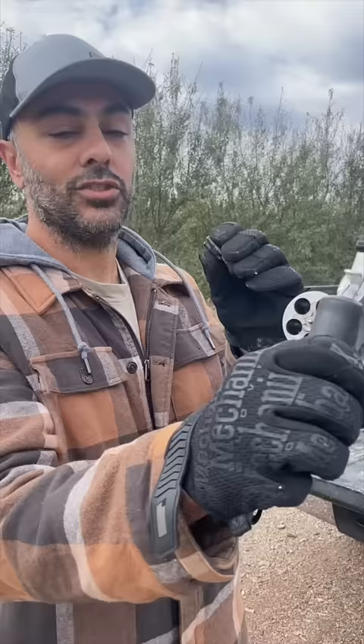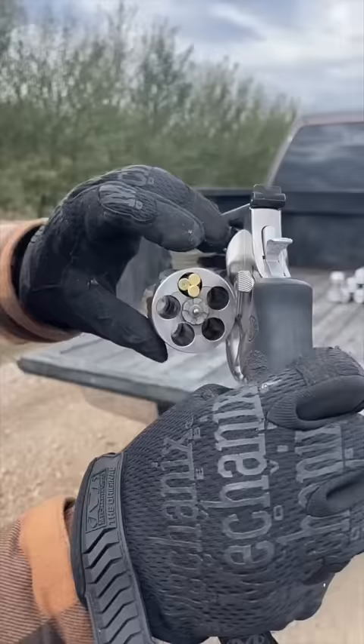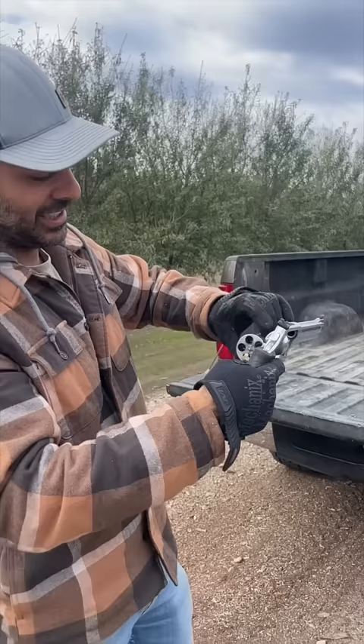I posted a video showing this 500 Smith and Wesson, and it just so happened that three of these long rifle bullets fit right inside the cylinder of the 500. Everybody wanted me to fire them to see how many would go off — maybe all, maybe one. So we're here to find out.